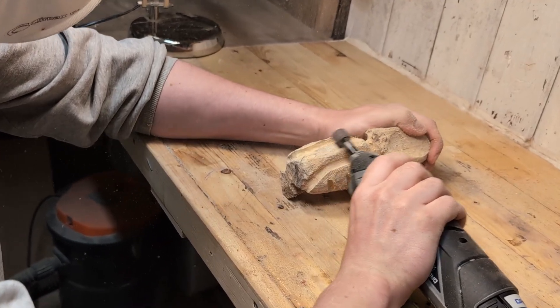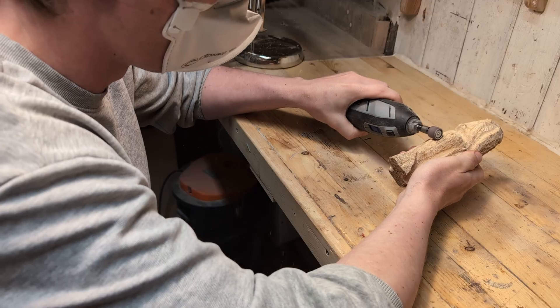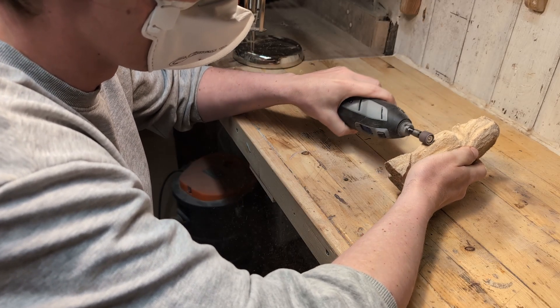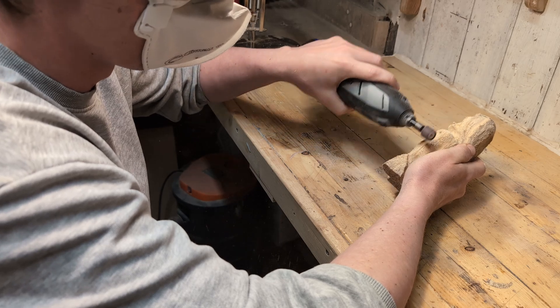Now I can finally sand without the dust spraying into my face. Left-handed people can also use the Dremel the way it was intended. This rotation change will also transfer to the flex shaft.